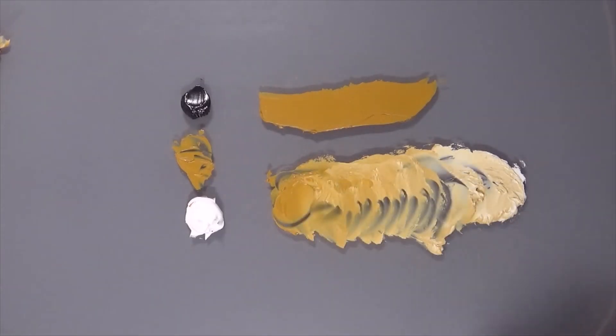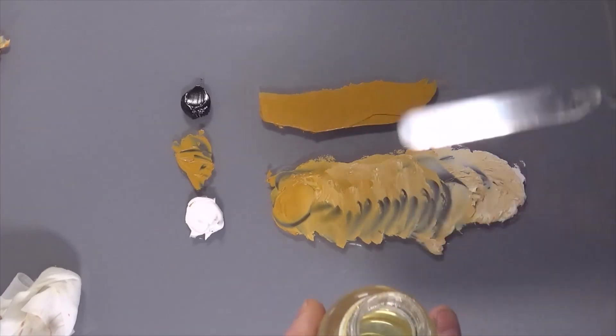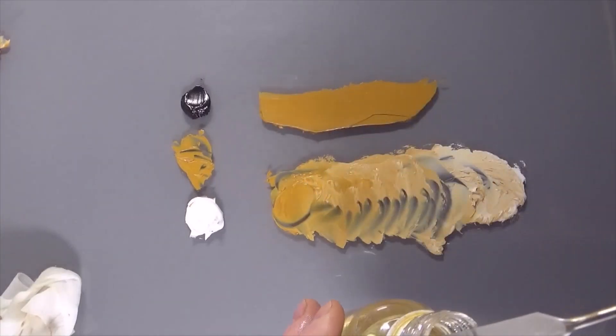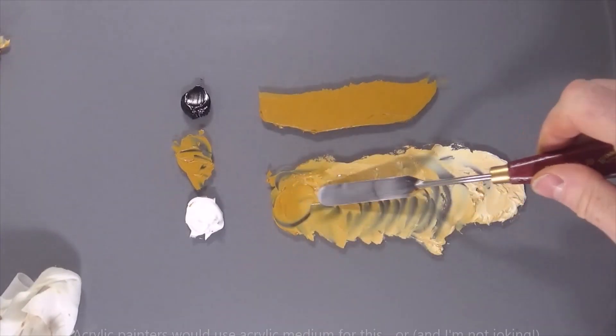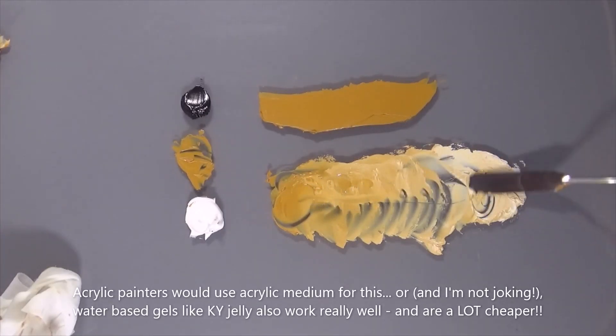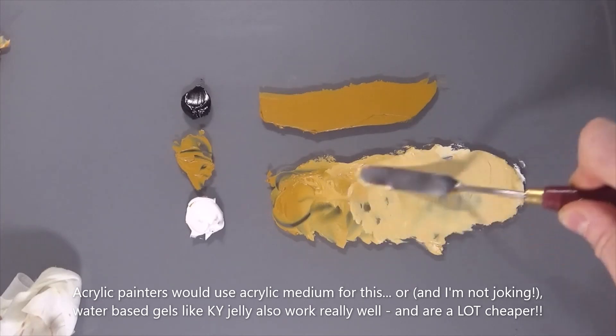Now what's happening here is it's getting a little bit dry — you can see it's starting to stick on the palette knife. I'm just going to use a bit of safflower oil here; you can use linseed oil as well. Make sure the palette knife is completely clean, dip it into the oil, and mix that through again. See how much more workable it's become there.